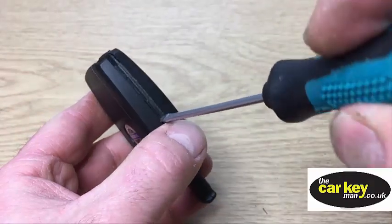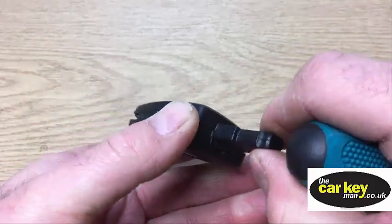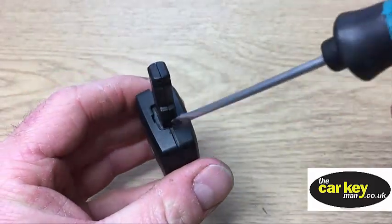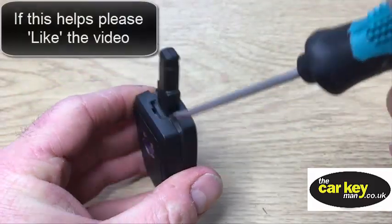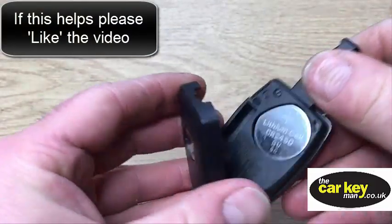So then just gently turn that. You don't need to force anything. If it's not coming off, just put the screwdriver in the other side and gently twist it — then that'll come off.